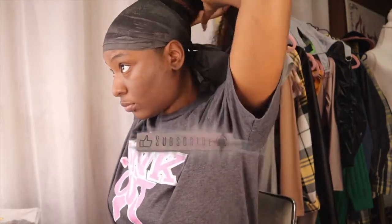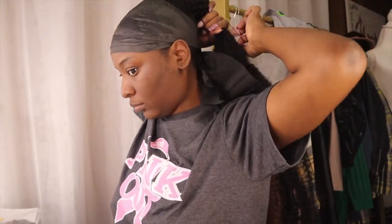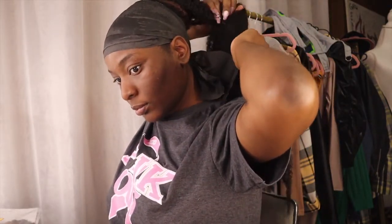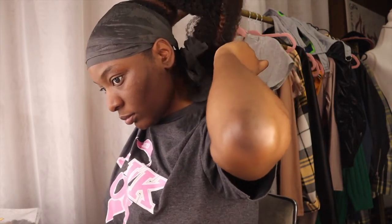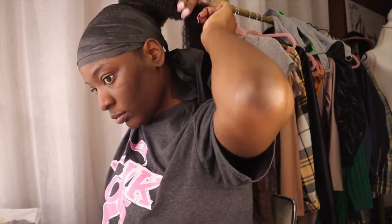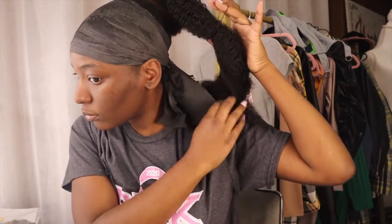Now that you have your ponytail on, this is what it should be looking like. We're going to start creating the puffs — to create the puffs, you just want to add rubber bands all the way down the ponytail, starting at the top and making your way all the way down. Take your time because the hair can get tangled into the rubber band. I would say you could add oil to the rubber bands to make it easier to move the hair through.